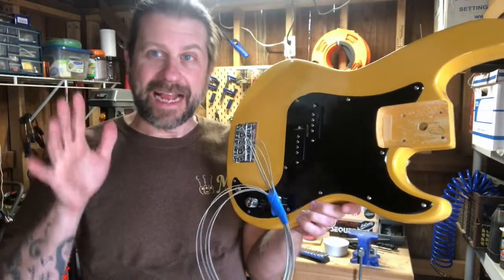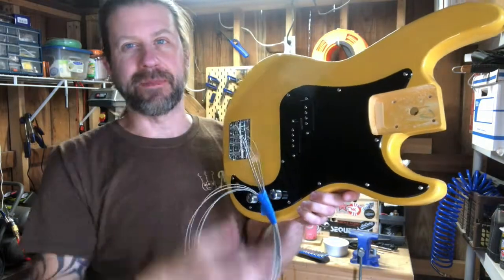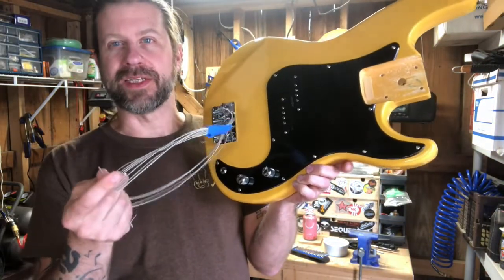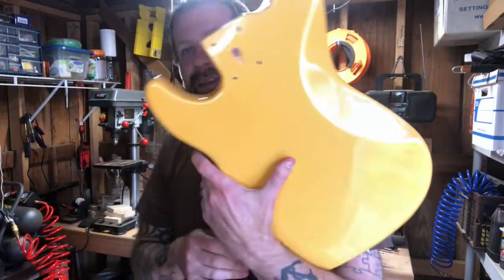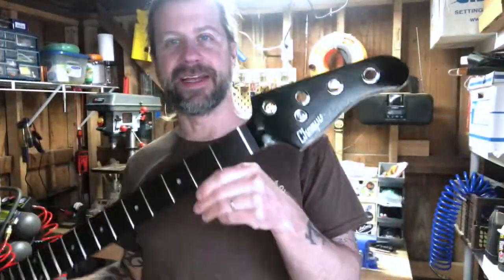While the neck is drying I went ahead and put the body back together. The pick guard is on, the pickup is in, all the trim pieces are back on, and the strings are tied up to keep them out of the way. Next step is the neck - I'll bolt that on and we'll see what we've got.